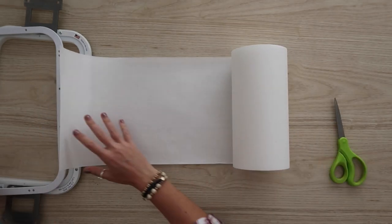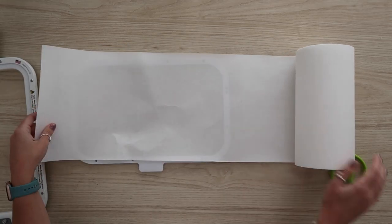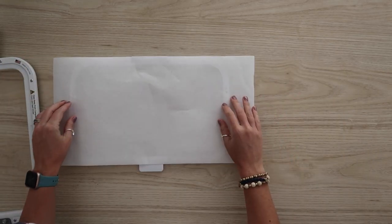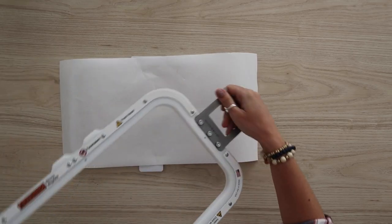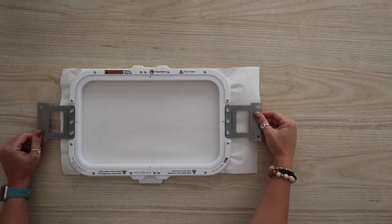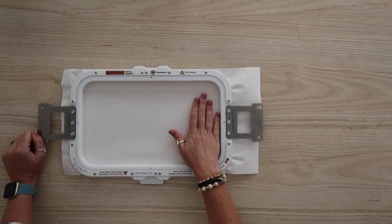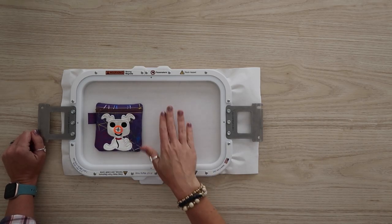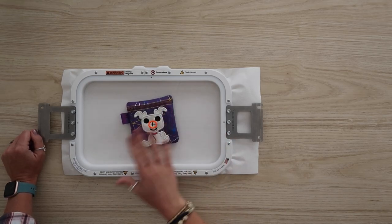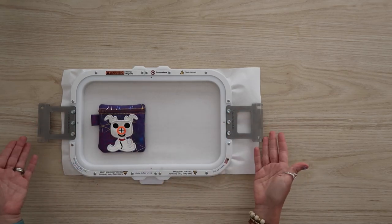First things first, we're going to hoop our tearaway. I lay my tearaway over the bottom hoop and then snap the top hoop in place — see how easy that is? No screwing, no pulling. This hoop is an eight-inch by thirteen-inch magnetic Mighty Hoop. I could easily do two of these bags at once by separating the file. For today's tutorial, I'm only going to do one to avoid confusion, but that's a great option if you want to make a lot of these. Now let's go stick this in the machine and start stitching.